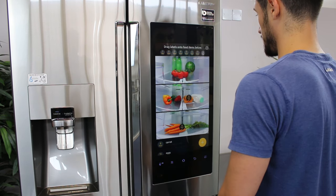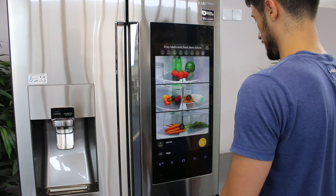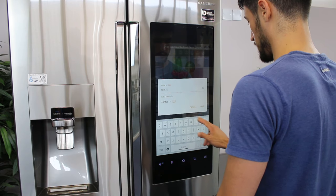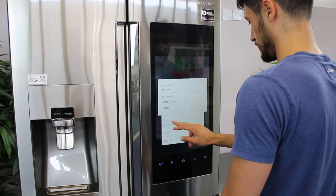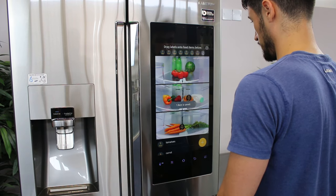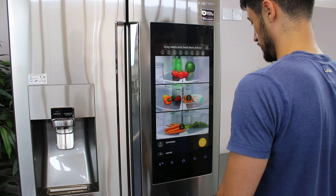Another way to add an item is to create a list. Do this by tapping the plus icon. Enter in the name of the food item and select the number of days required. Tap Save to save your food item to the list.